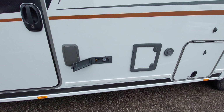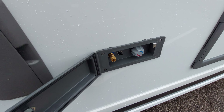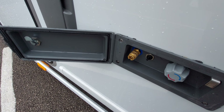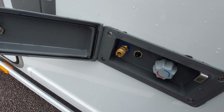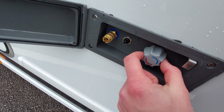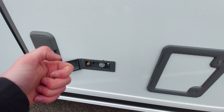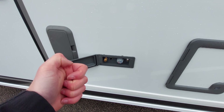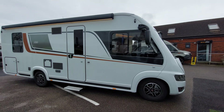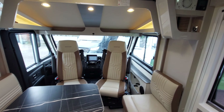Finally, before moving to the inside, you can see your external shower point here. The external shower head connects into this bayonet fitting. There's a little switch here to turn the pump on - you'll need your pump on the inside of the vehicle to be on as well. You can then choose between hot or cold, and on the actual shower head there's a little switch to start the water flow.